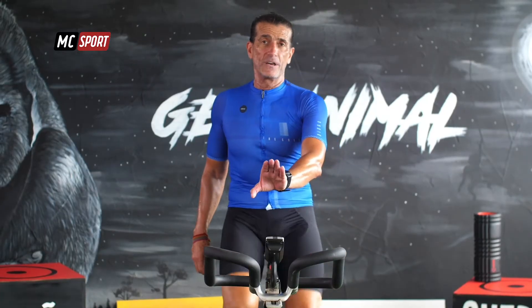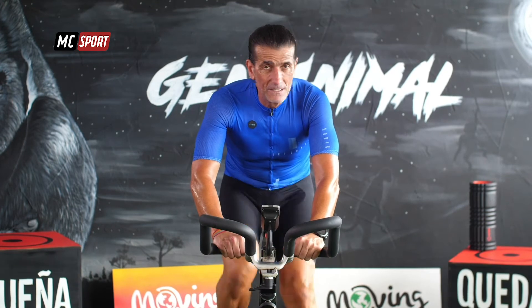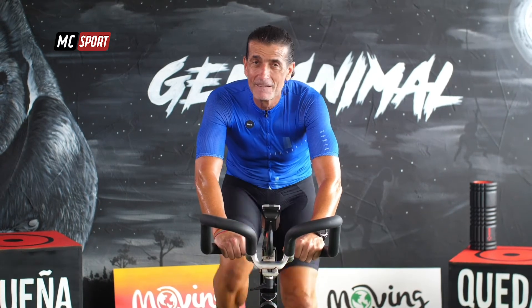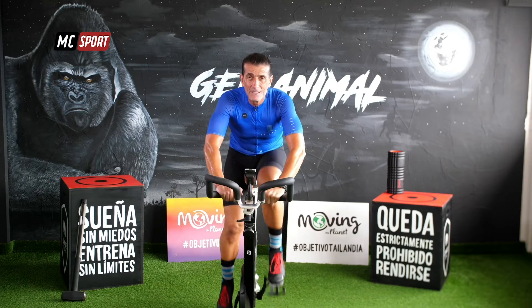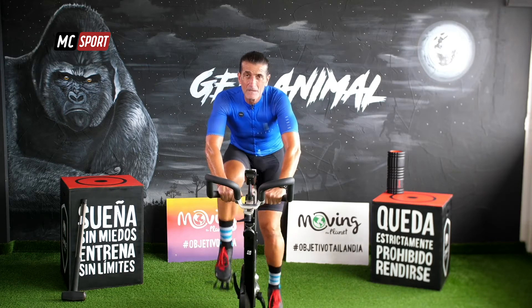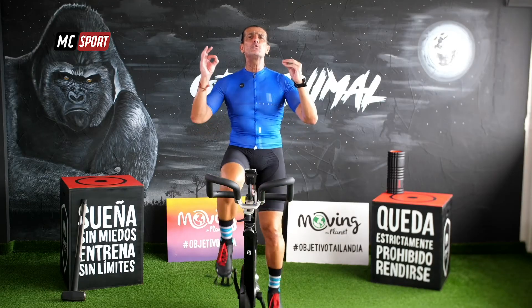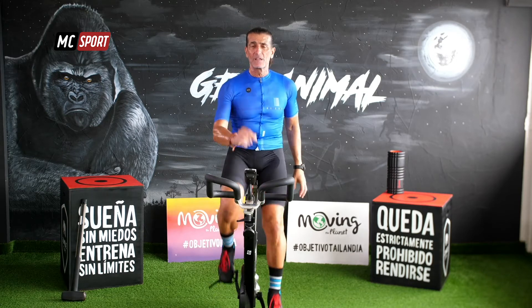Lo hemos acabado. Quedan dos más. Vamos a atrevernos a ponerle un punto más arriba. Pero escucha: es muy importante que todo lo que aumentes te permita mantener esos 30 segundos, esa intensidad. ¡Vámonos!